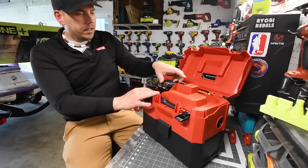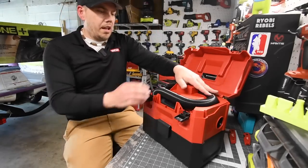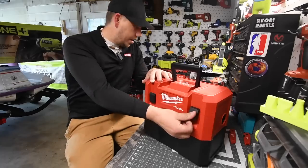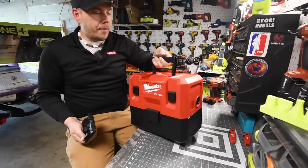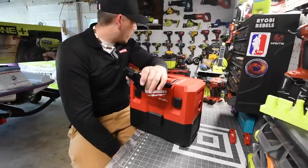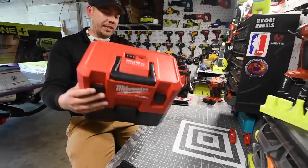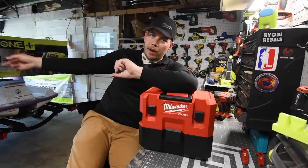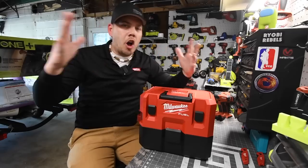I love how compact this is and how everything stores inside. The battery for the four amp hour is full and everything just goes in like that. I'm excited about this vacuum — I love how small and compact it is. I still need to find a place to mount it on the wall, or I might just have it sit on the Packout stuff alongside the Ryobi vacuum. But it's nice — I like it. It's a vacuum video, and I do have wave runner updates coming with major progress.